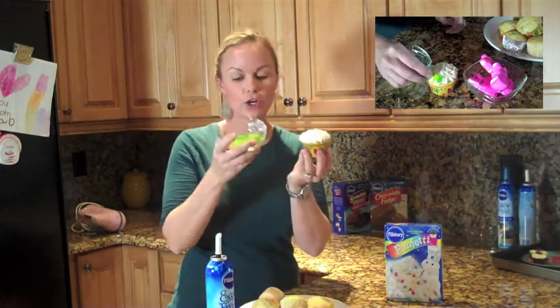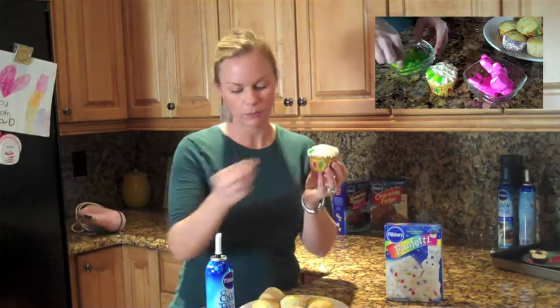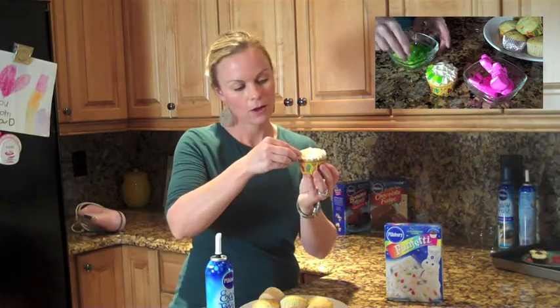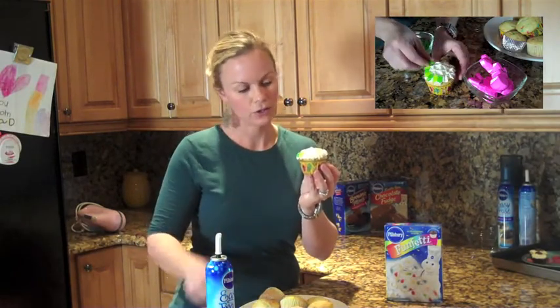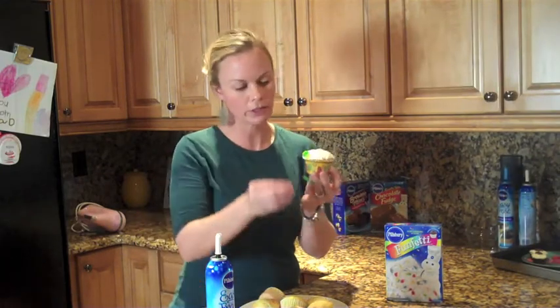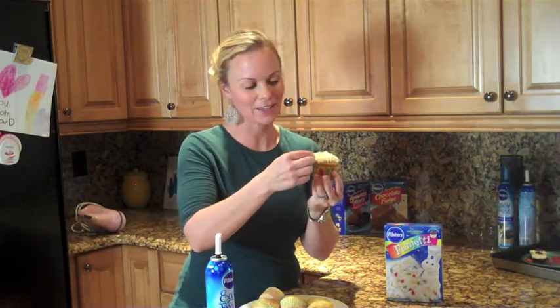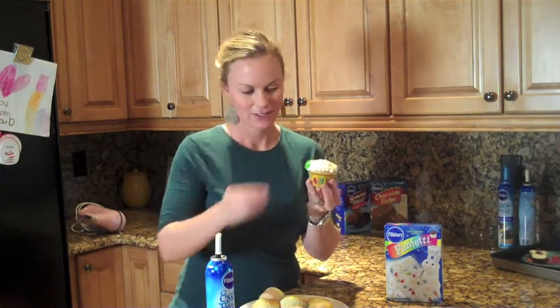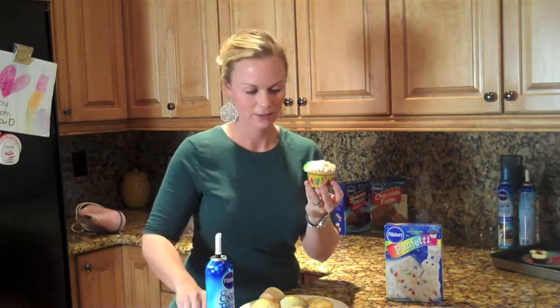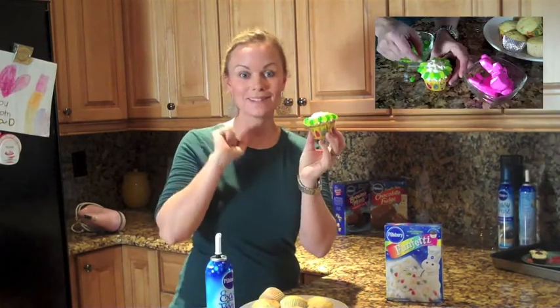Now you're going to take your jelly beans — I have two colors of green just because that's how I want it to look — and you just put them all the way around your cupcake. I alternate the colors just to make it look cute. So we go all the way around, and now we have our grass in place.